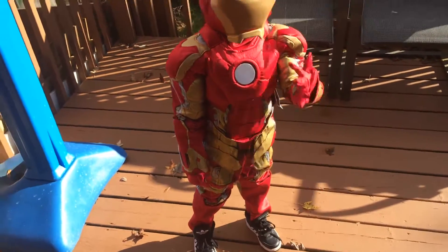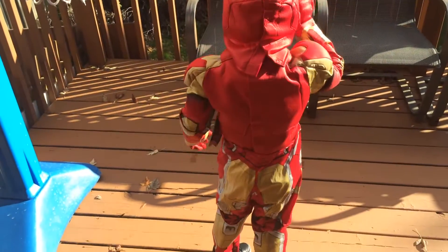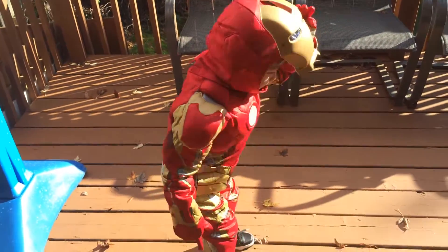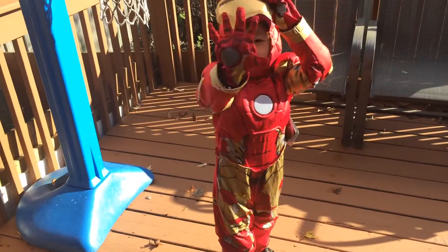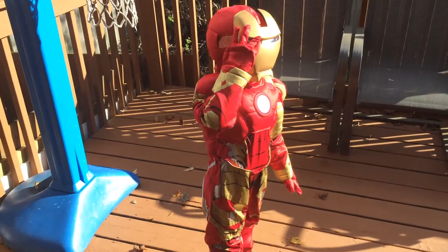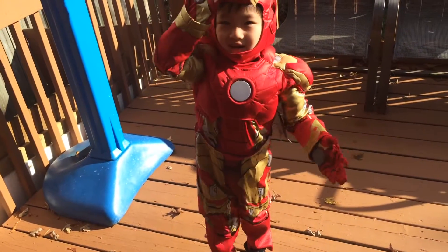But just want to show you guys. You want to turn around for us and see how it looks at the back? Ooh, nice back. Whoa! Where's Iron Man power? So this is nice. Not bad.